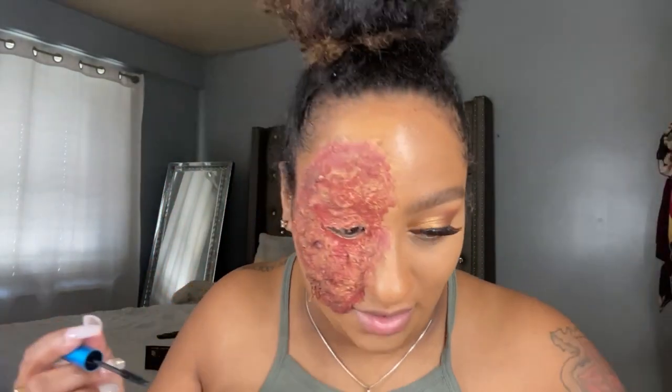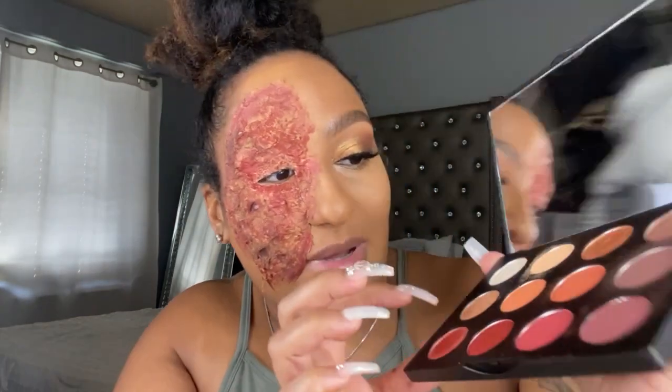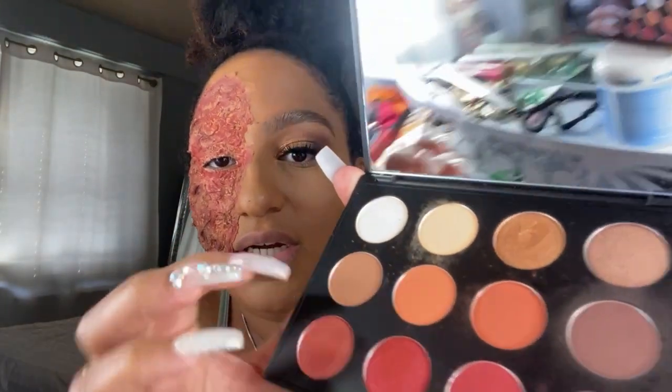Look at how it catches every lash so good! Unfortunately I don't have any MAC bronzer, but I'm gonna use this shade right here and this one mixed together to create that bronze effect.